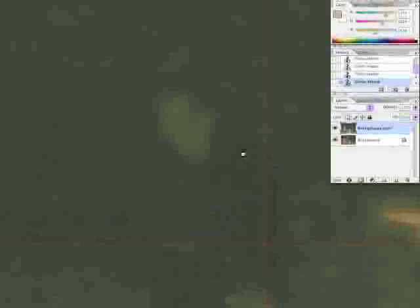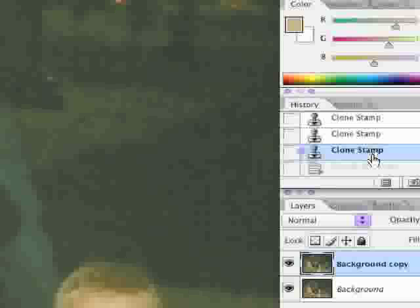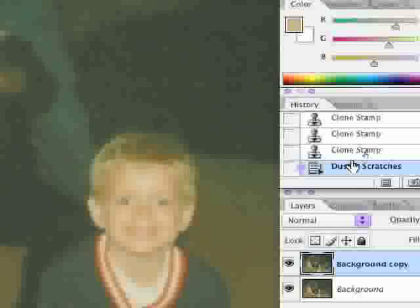So we're going to hit OK and zoom out — we want to be looking at the whole picture. Turn off the grid. In the history palette, click the one step above Dust and Scratches, look at this little boy over here, then click on the Dust and Scratches state. Very little difference, so we're going to keep it.